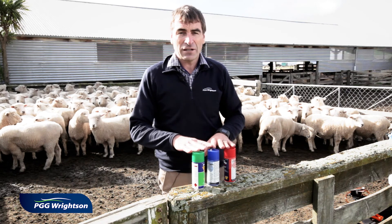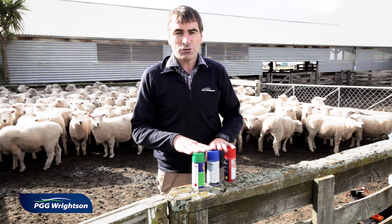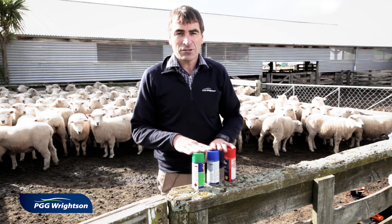I hope from this you have an understanding of why I recommend using triple combination drenches at every drench. Thanks for joining this Tech Tip video and hope to see you again shortly.